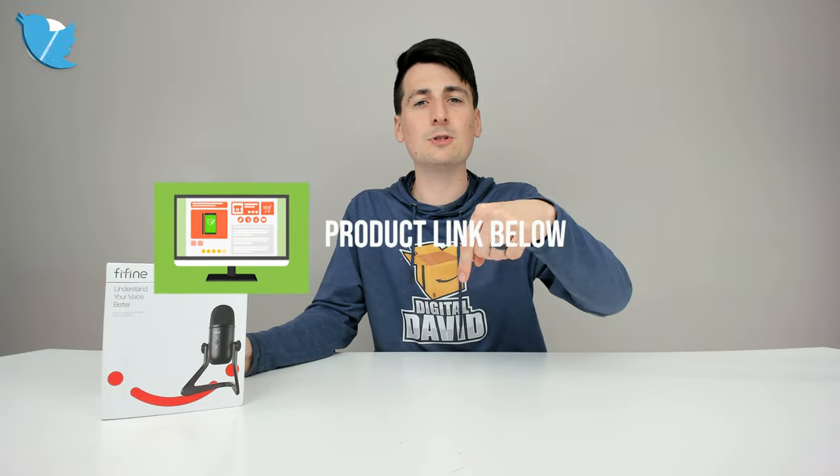I did receive this product to review, but any opinion expressed in this video is strictly my own. That being said, if you're interested in this product, the link to it will be in my video description below.